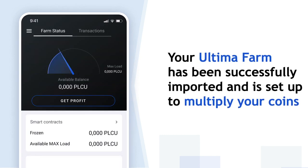Your Ultima Farm has been successfully imported and is now ready to multiply your Ultima farms.